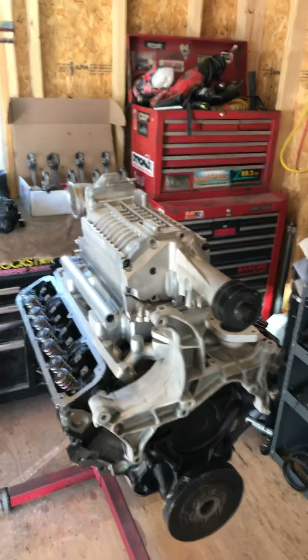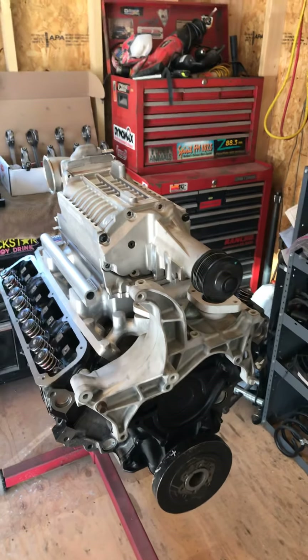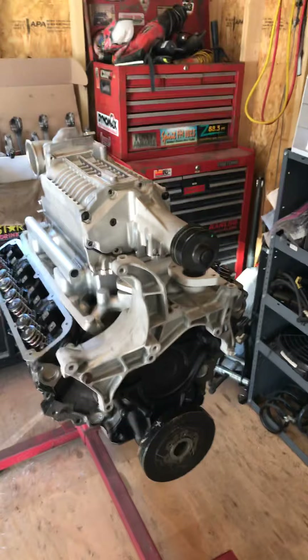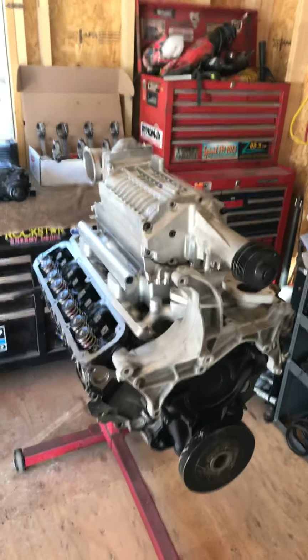We've all had centrifugal setups in the past, and we all know that they make full boost at 5,000–6,000 RPM. Well, this one's going to 6 to 8 pounds of boost for this setup at 1,500 RPM. So your tires are going to love that.